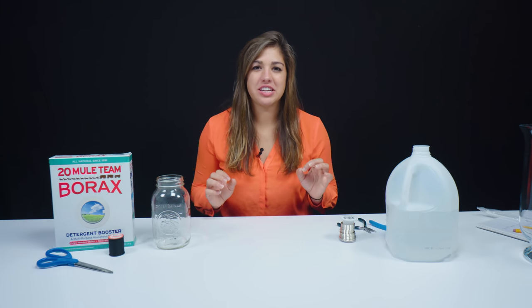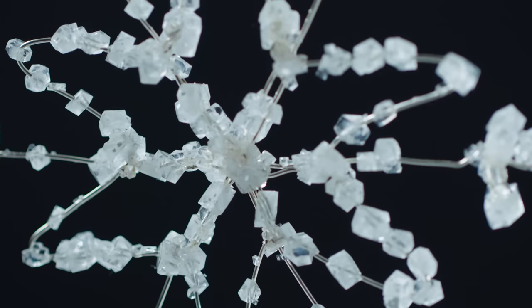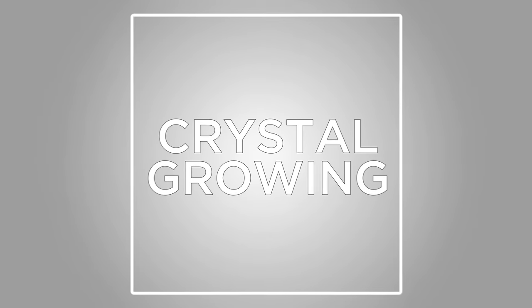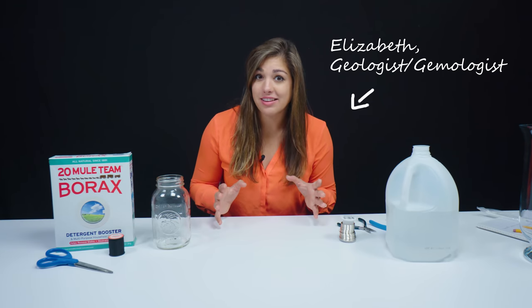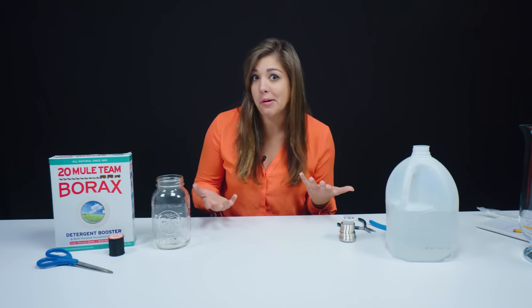Hey everybody! So we're going to do something a little bit different today. Today we're going to be making our own crystals. A lot of you guys know me from the unboxing video, so if you guys really enjoy all of those beautiful specimens that we see on this channel, well today we're going to basically make our own.